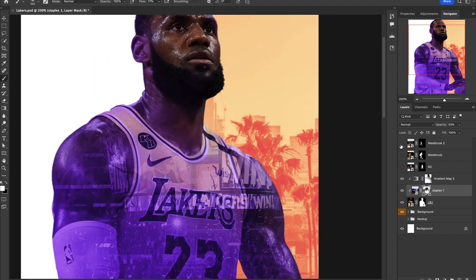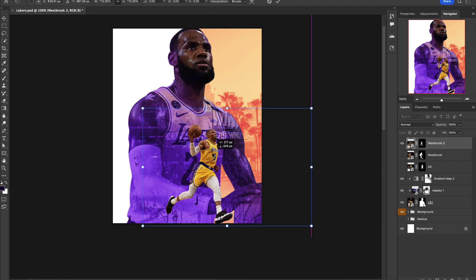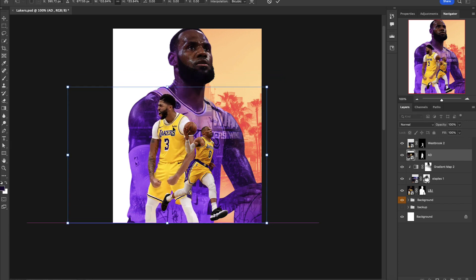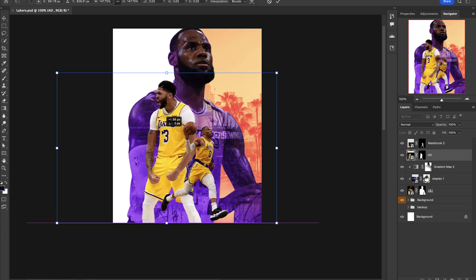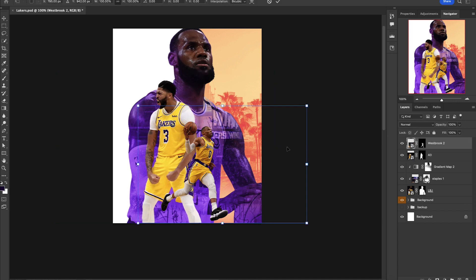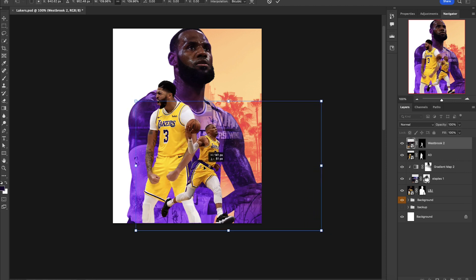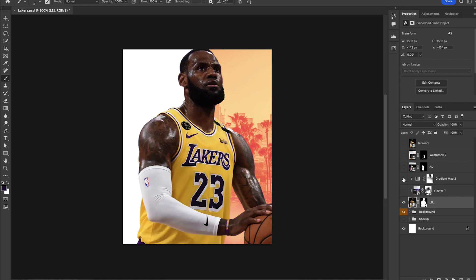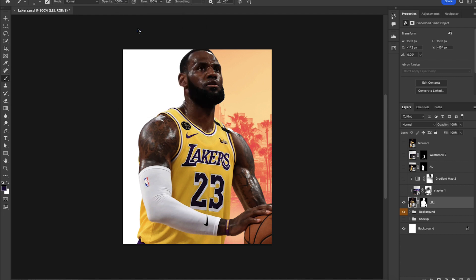Next step: let's outline some of these players and get them in the right spots. Pressing Ctrl/Cmd+T to scale — starting with Westbrook, pushing him down at the bottom. Anthony Davis I'm going to have facing the left side, scaled up a little more to create a nice descending size order. I'm happy with that positioning. Now let's turn off the effects on LeBron because we're going to go to the Camera Raw filter and add that on top of this layer to do some adjustments on the image itself.